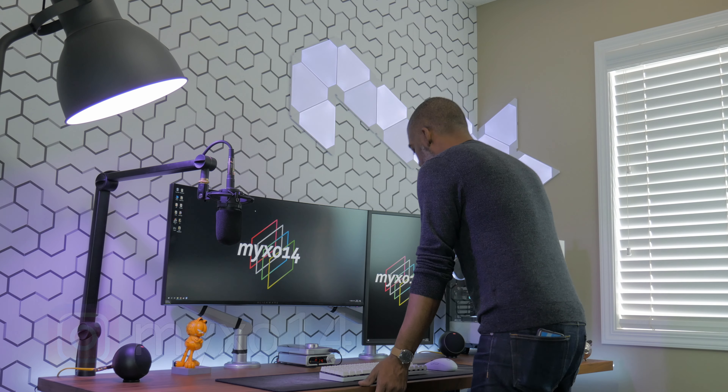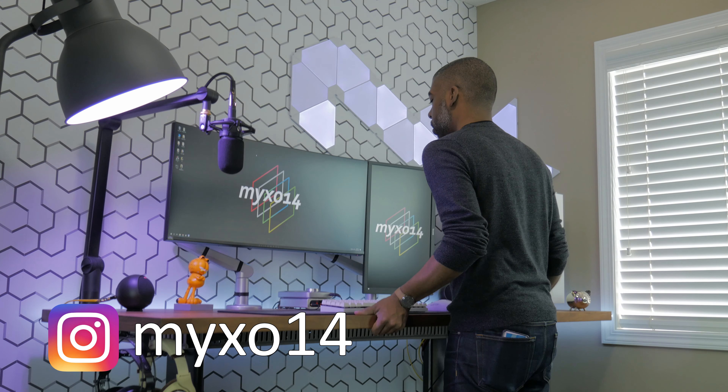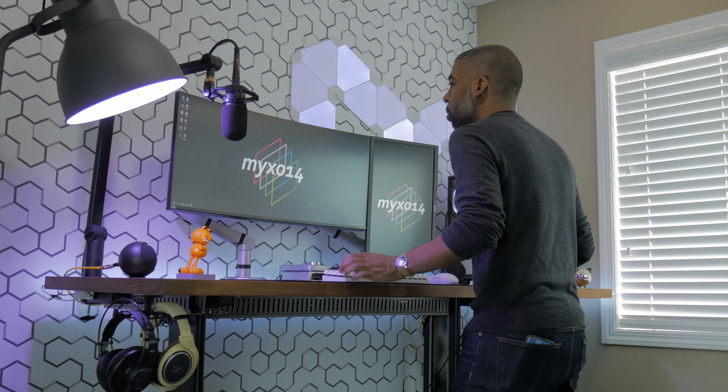What's going on everyone, my name is Mexo. In this video I'm going to show you how to improve your cable management with some quick and easy DIY tips and tricks.